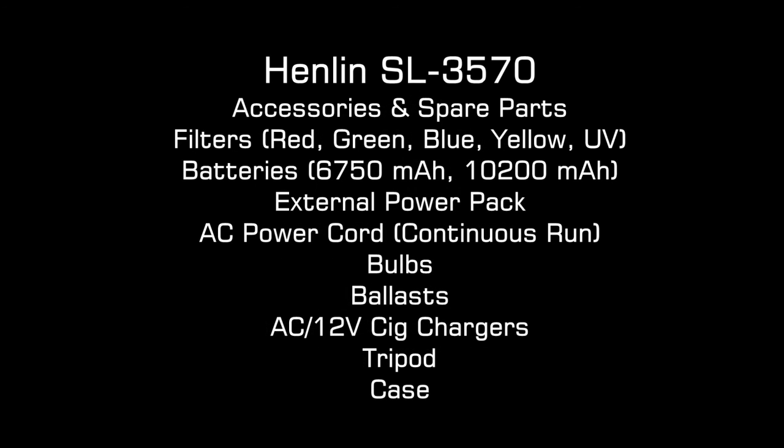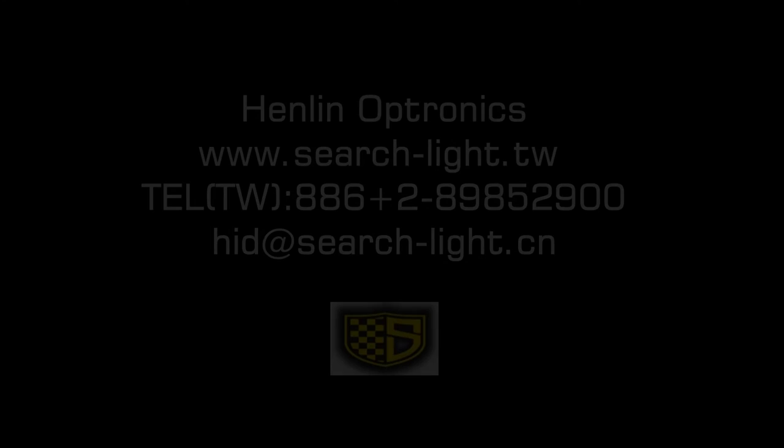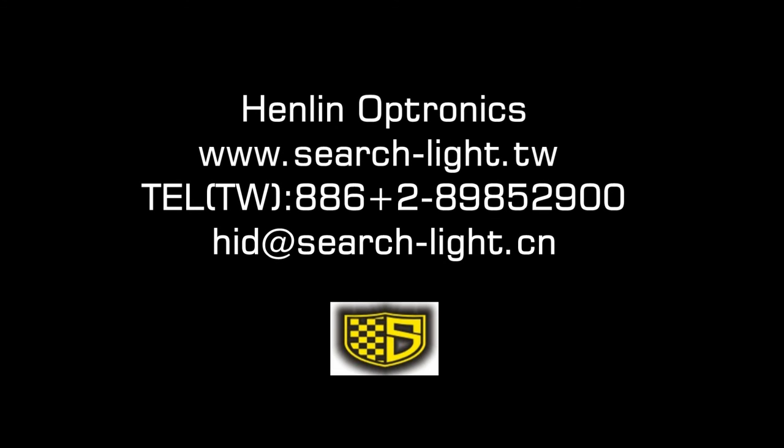Here is the list of accessories and spare parts. It is a lot more extensive than most manufacturers. For more information on how to order the Henlin SL3570, you can contact them directly.